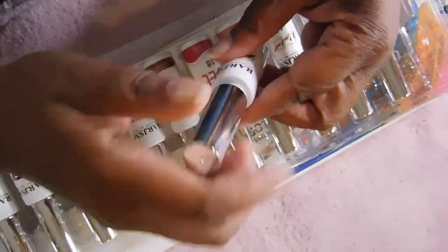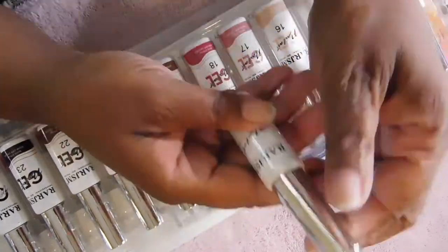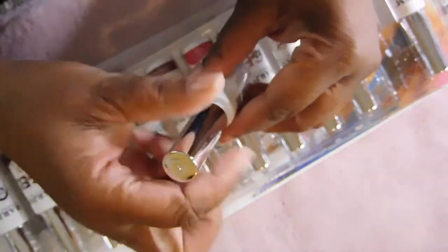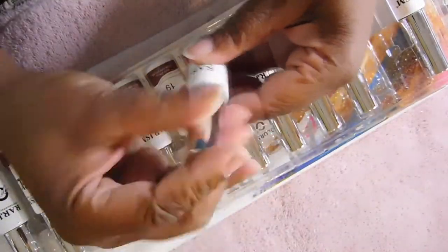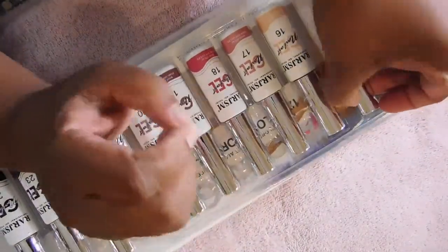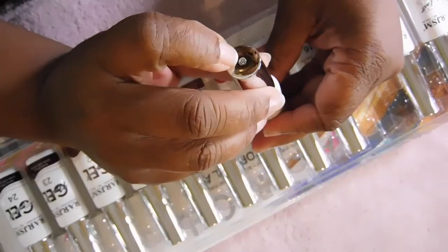Number thirteen is a white. Number fourteen is like a peachy, very soft pink color. Then we have number fifteen.